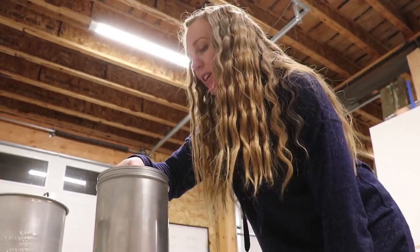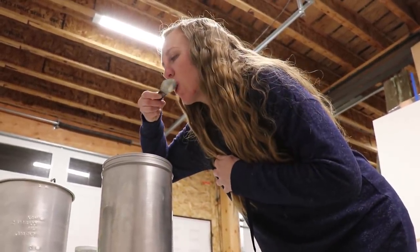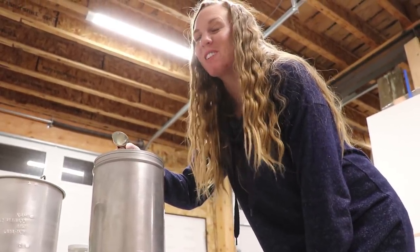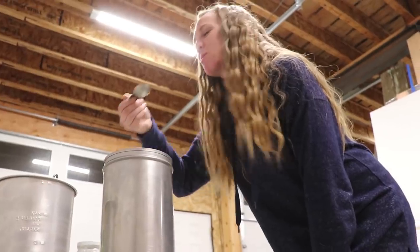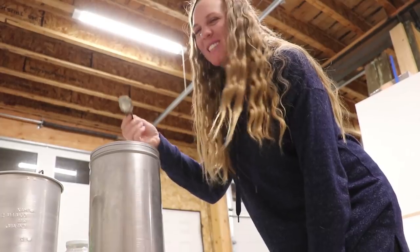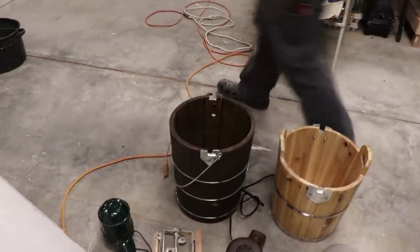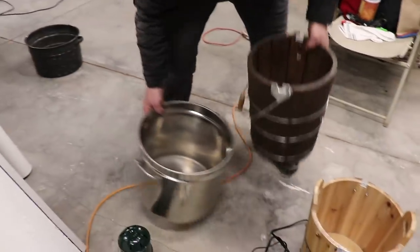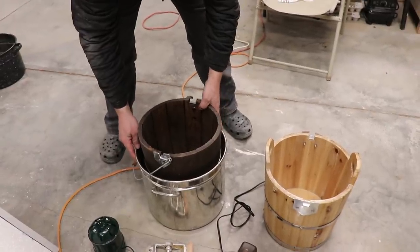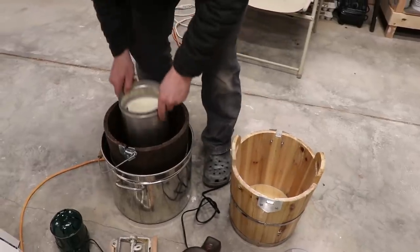Any good ice cream chef samples their ice cream before they commit to it. Oh, that's so good — it's like mint milk! It satisfies the craving; you don't even want the chocolate. We also discovered that if you put the ice cream makers in bigger pots, it doesn't make a mess all over your garage or counter — especially as the salty water comes out of that little weep hole.